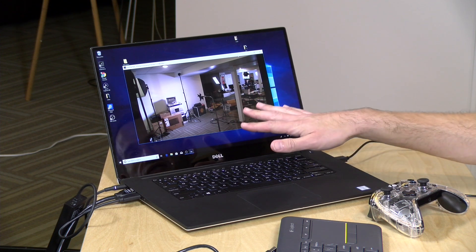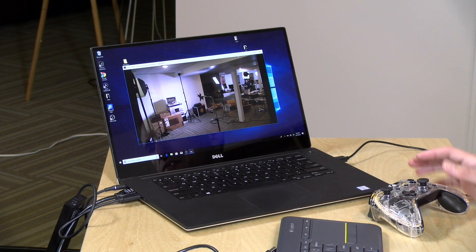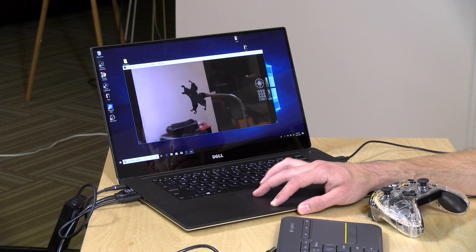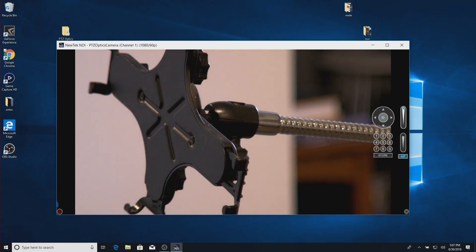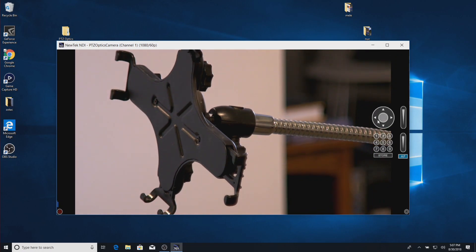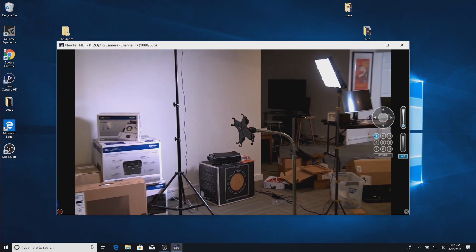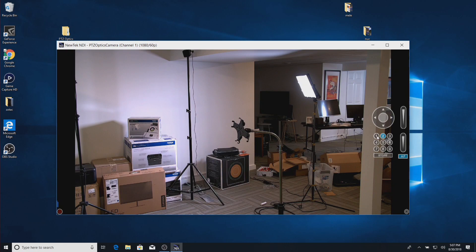I'm going to show you two other ways to use this camera that cost less than a TriCaster. First is the NDI Studio Monitor — this is a free application running on a Windows 10 computer right now. I've got on-screen controls, so I can zoom in the camera and get in really close, and I can also use those controls to move the camera around using the mouse. I can set presets here too — store a position in preset one, then zoom out and store that in preset two, and easily jump back and forth between the two views.